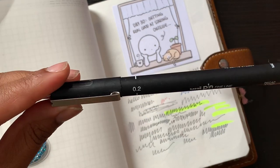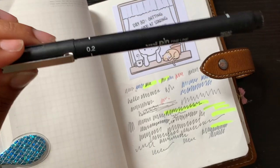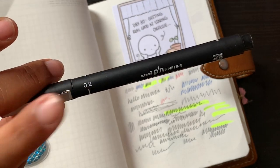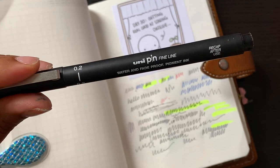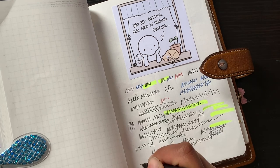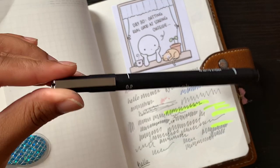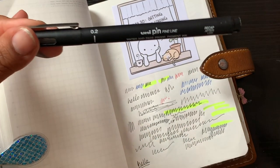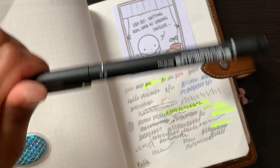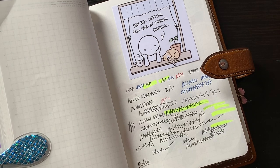Then I wanted to show this fine line pen, which I don't use that often. I've got it in 0.2, 0.3, and 0.5. It is waterproof and fade proof, so if you're looking to have archived records for a very long time, these pens are fabulous for that. You can also use them on top of watercolour — they're not going to bleed. I've had this one for so long and it's still going, so you definitely get your value's worth from it.